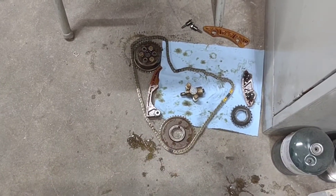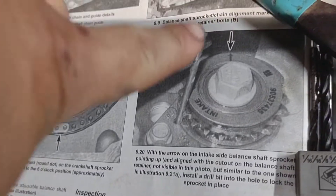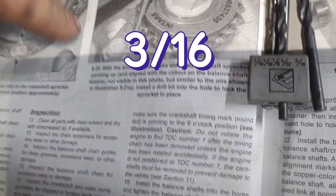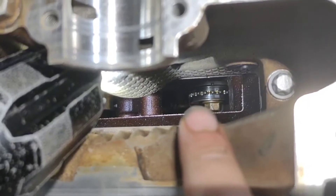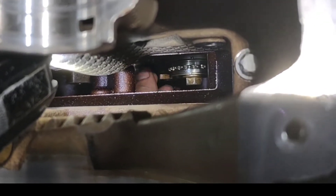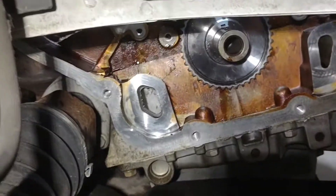Already got everything off besides the balance chain sprockets — all that came off pretty easy. For the timing chain sprockets, as it's indicated in the service manual, there's a little slot on the retainer ring where you're supposed to put a 3/16 drill bit. I tried to use an Allen wrench but it didn't work. Put the drill bit up against the sprocket while loosening the 15 millimeter bolt — intake side you can see pretty easy from up top. The other side you can't see as well, but I did it all from the top.